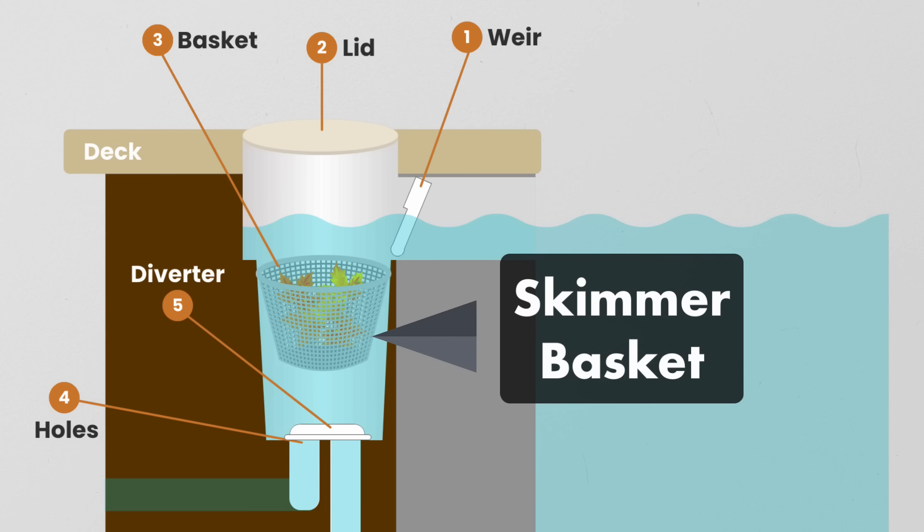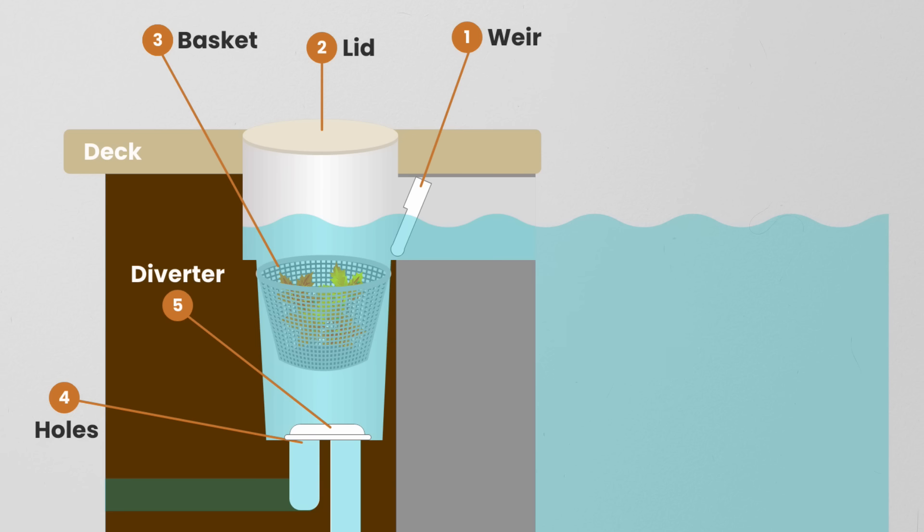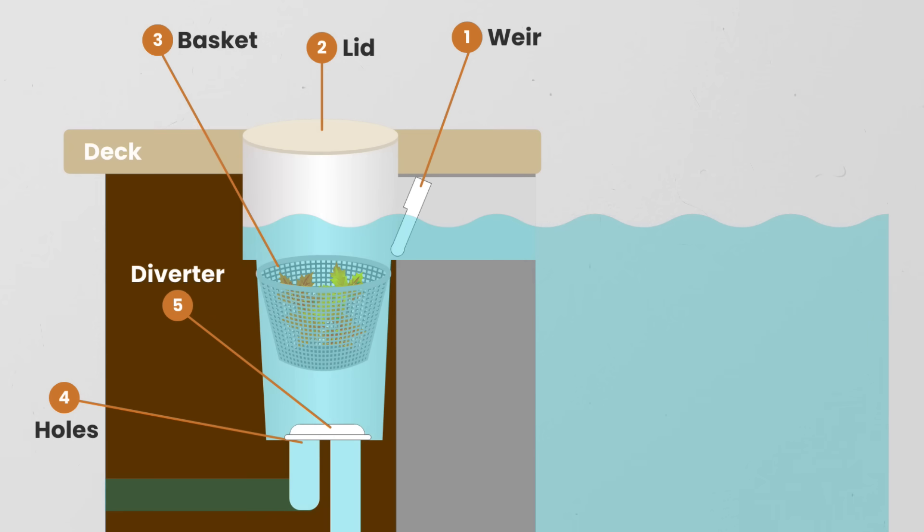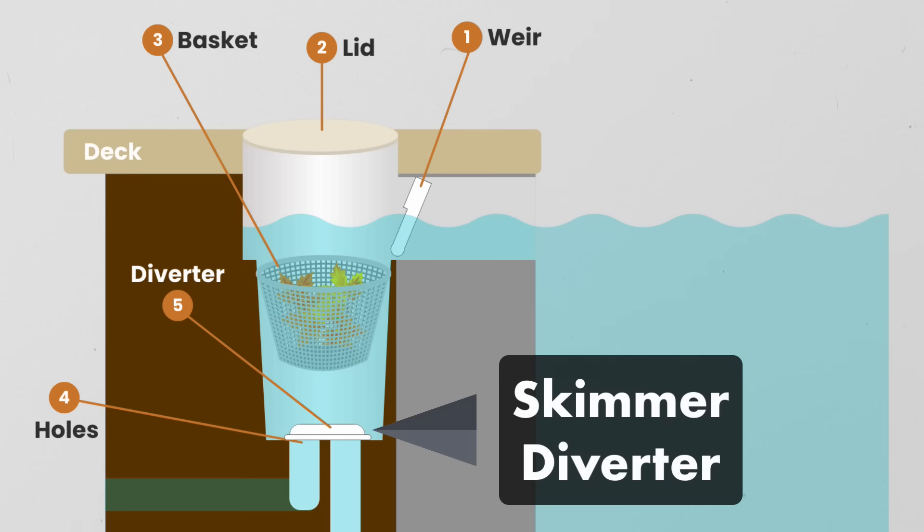A skimmer basket — this is where debris collects before entering your pump. It should be checked and emptied once a week. When you remove your skimmer basket, you should see one or two holes. The hole furthest from the pool wall leads directly to the pump, and the hole closest to the pool wall pulls water in from the main drain. A skimmer diverter, float valve, or equalizer helps divert suction away from the skimmer to the main drain if your water level gets too low or your skimmer is clogged. It also helps regulate how much suction normally comes in from your main drain.